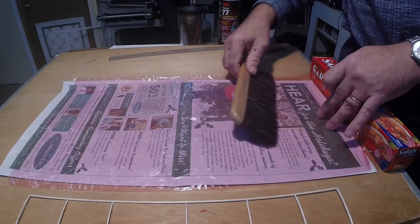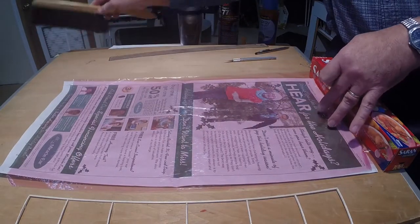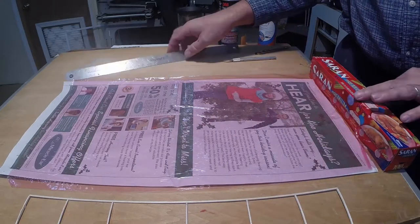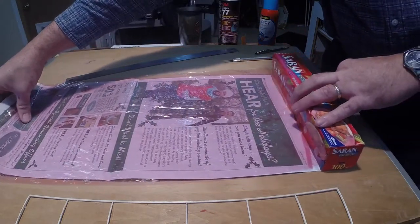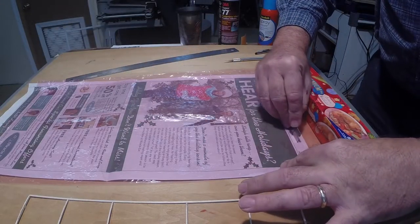Roll the film onto a piece of newspaper. Static electricity will keep it in contact with the paper. Use a new razor blade to cut a piece of film 2 inches larger on each side than the part to be covered. Smooth out any wrinkles using a brush or your hands.